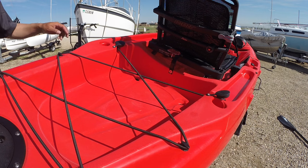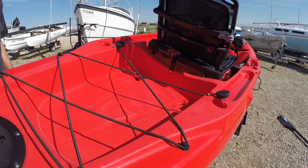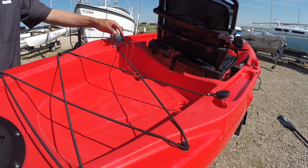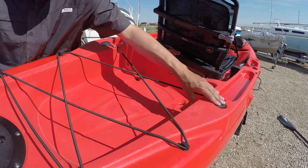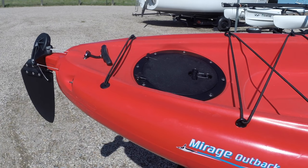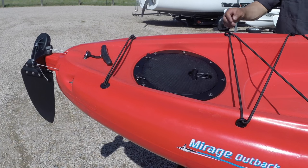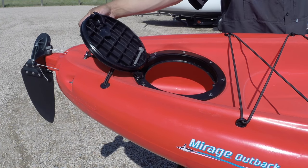Behind the seat you have a large cargo area with two scupper holes, which happen to be the only two scupper holes on the kayak. You also have two more molded-in rod holders with rubber caps back here. At the rear of the kayak you have another 8-inch twist-and-seal hatch which provides storage access and also access to the rudder cables.